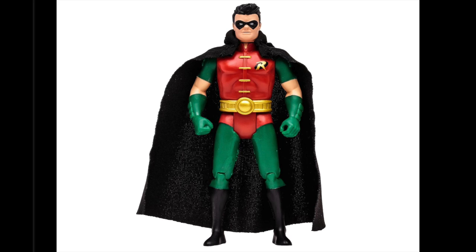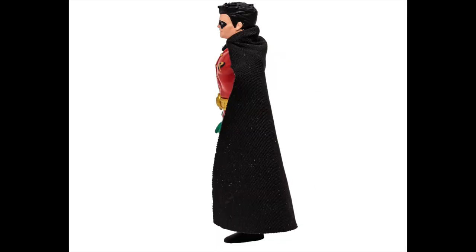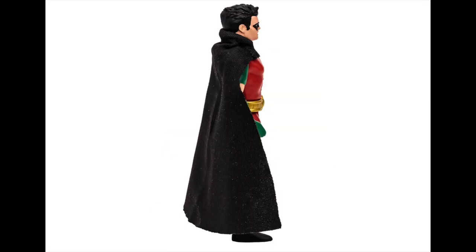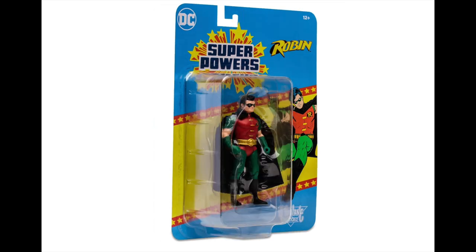The Batman Returns-style Robin is kind of in the same boat, but I totally see what they're going for. If you liked the old Kenner Batman Returns figures, this is pretty cool. I prefer this paint job, but not the black cape — that's the issue. You could take the black cape from this and the yellow cape from the last Robin release and combine them for an appropriately styled cape. Otherwise, I like the colors on this one.